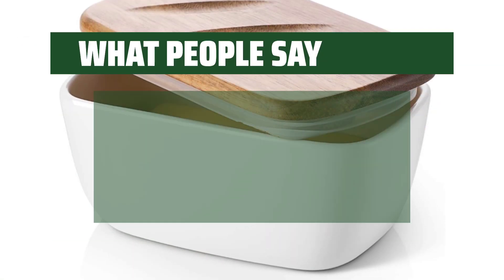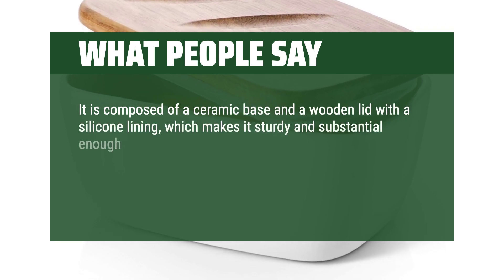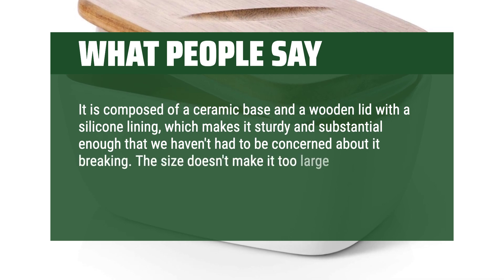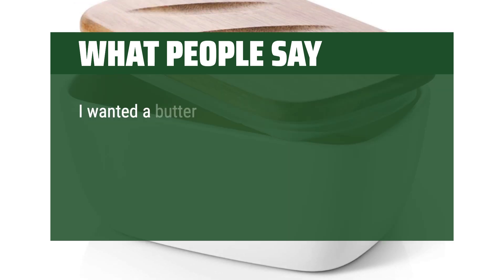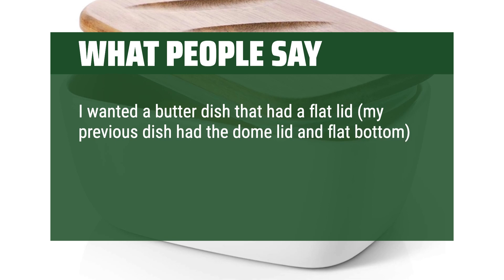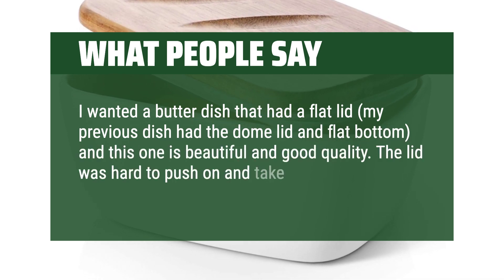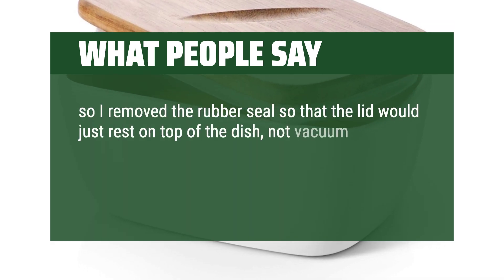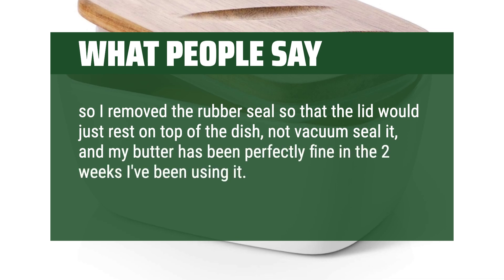What people say: It is composed of a ceramic base and a wooden lid with a silicone lining, which makes it sturdy and substantial enough that we haven't had to be concerned about it breaking. The size doesn't make it too large to carry, yet it can easily hold two sticks of butter. I wanted a butter dish that had a flat lid — my previous dish had the dome lid and flat bottom — and this one is beautiful and good quality. The lid was hard to push on and take off with one hand, so I removed the rubber seal so that the lid would just rest on top of the dish, not vacuum seal it, and my butter has been perfectly fine in the two weeks I've been using it. I'm happy with it.